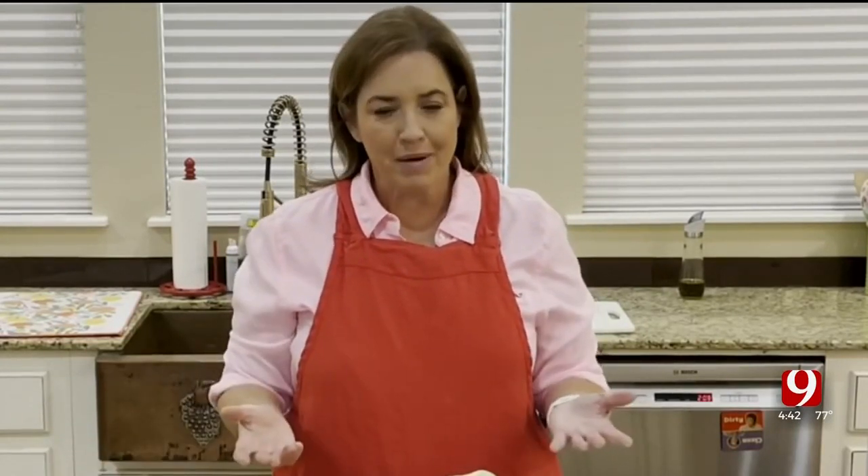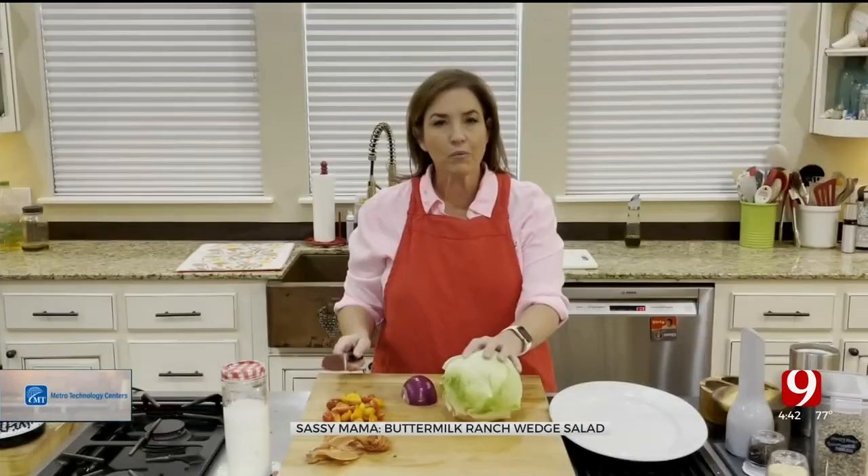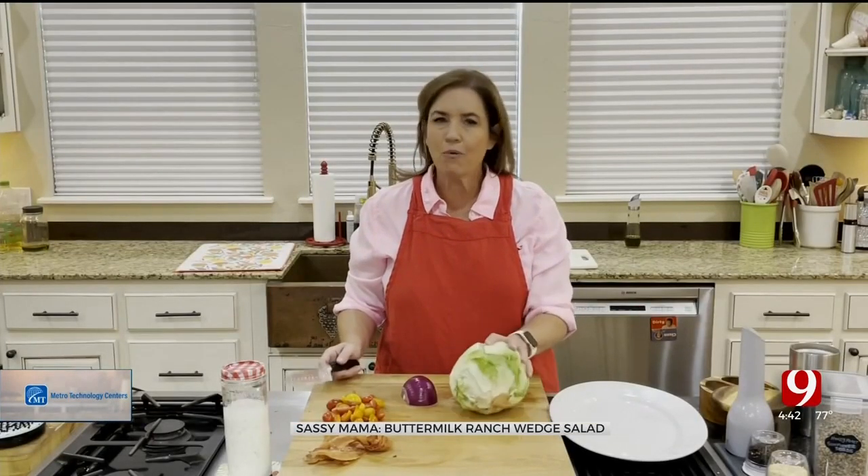Let's make an old salad new again. It's really not that difficult — you just have to be a little bit creative. A lot of times I just use what's in my refrigerator so I don't have to go out and buy new things. What we're going to do is make a wedge salad.